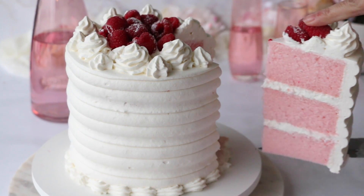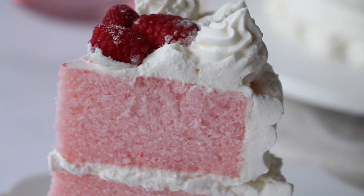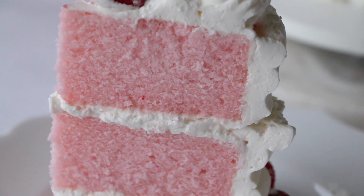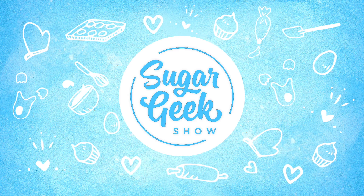The most beautiful pink velvet cake you've ever seen is soft, fluffy, moist, and has just a hint of pink. The secret to this delicious cake is buttermilk and the reverse creaming method, and I'm going to show you how to make it.